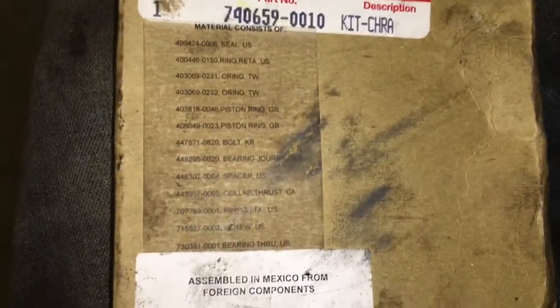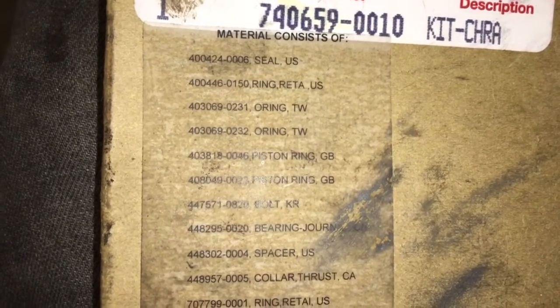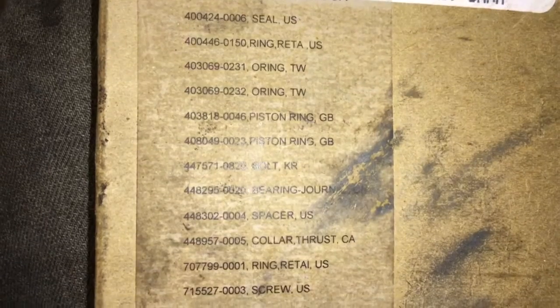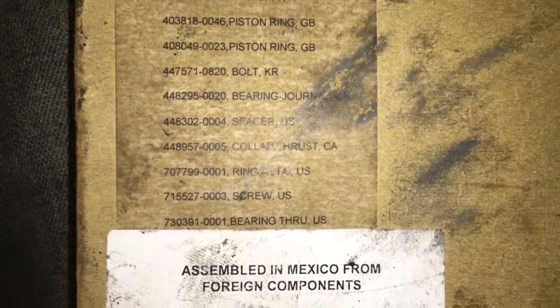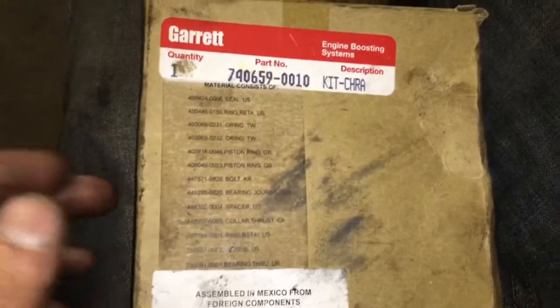In the description box I will link to all the parts that we use in our own rebuilds, and I'll also link to a couple different turbo options that you can just go ahead and purchase. Sometimes we do have some available that are already upgraded — used remanufactured units that we've rebuilt that we can sell on hand. You'll just have to contact us about that at TurboLabAmerica at gmail.com.